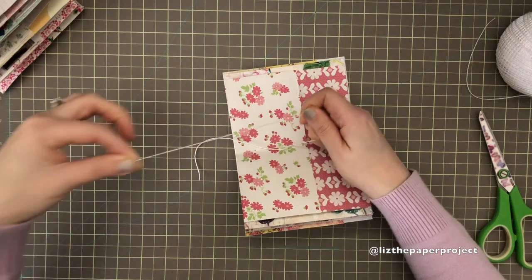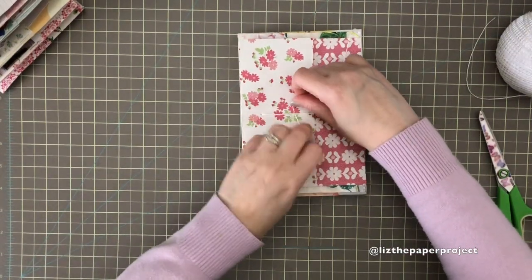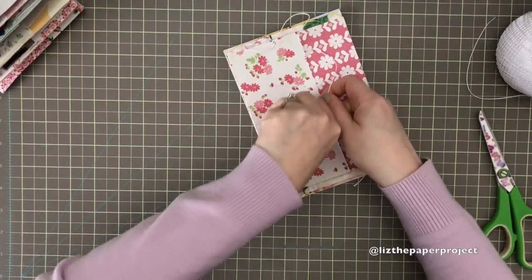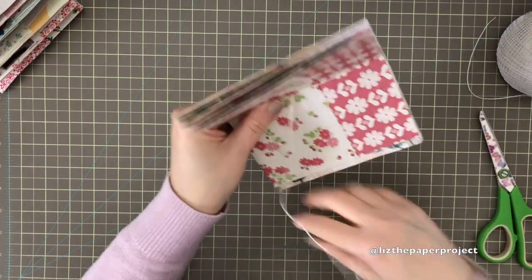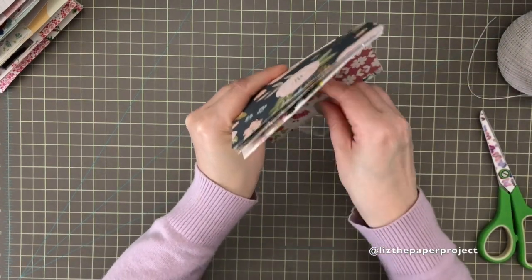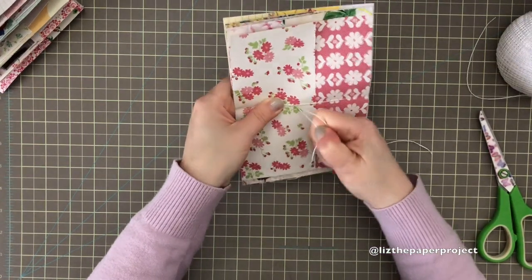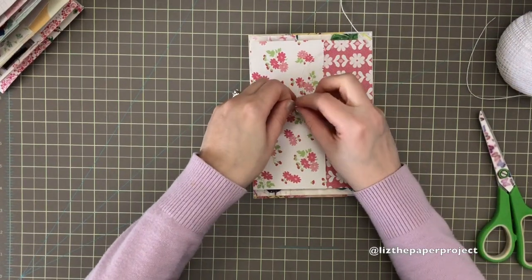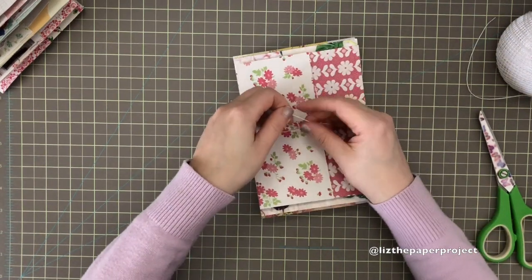This is where I pull the rest of the string through and remove my needle, and now I'm just making adjustments to tighten the pages. What I find useful is to go from the inside and tug a little bit — not so tight that you'll rip the string — then make little adjustments pulling a little more from the outside. This gives me more of an idea how much give I still have left on the string. Once I've adjusted the fronts and the back, I make my last little pulls, and I really don't have to make it too tight because I've adjusted the string throughout.